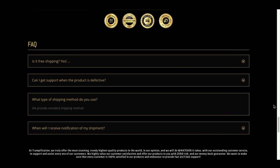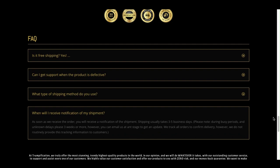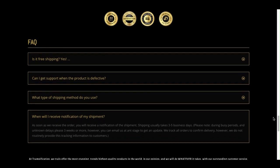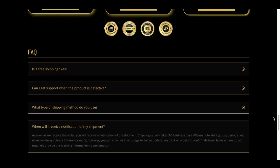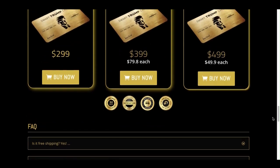Another important note about the premium Smart Trump Card is the guarantee. The product has a 30-day guarantee and you can actually test it, and if for some reason you don't like it, your money will be returned immediately. So in my opinion, it's risk-free.